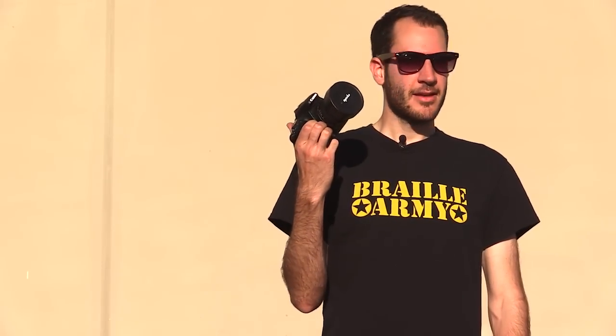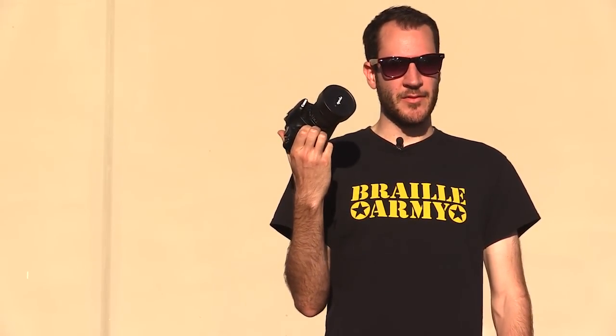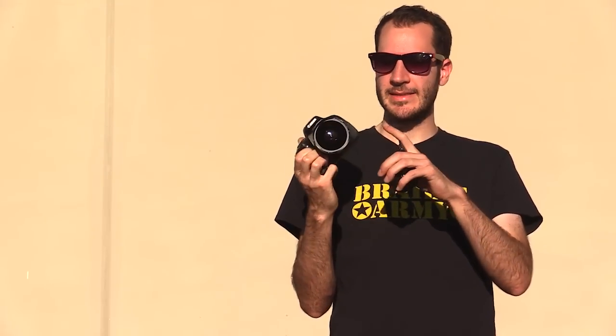What's up guys? My name is Lance and I am the filmer for the Braille Channel. Today I'm going to teach you how to film with a fisheye. Some of you may know what a fisheye is, some of you may not. A fisheye is basically this lens right here — it's not the camera, it's the lens.